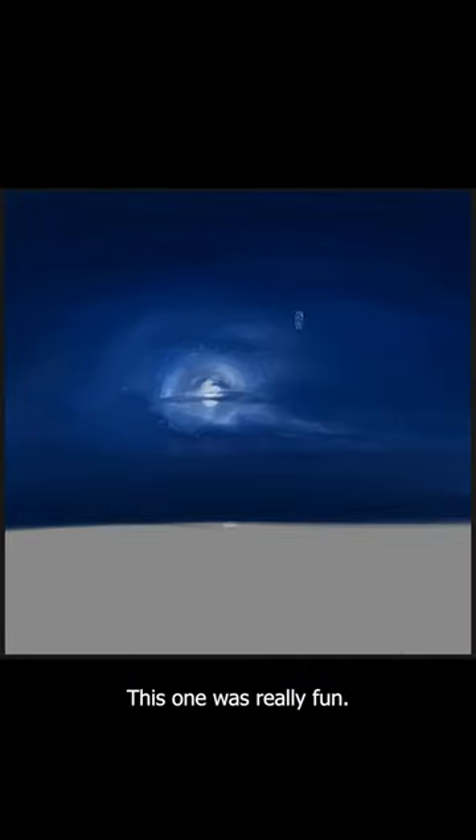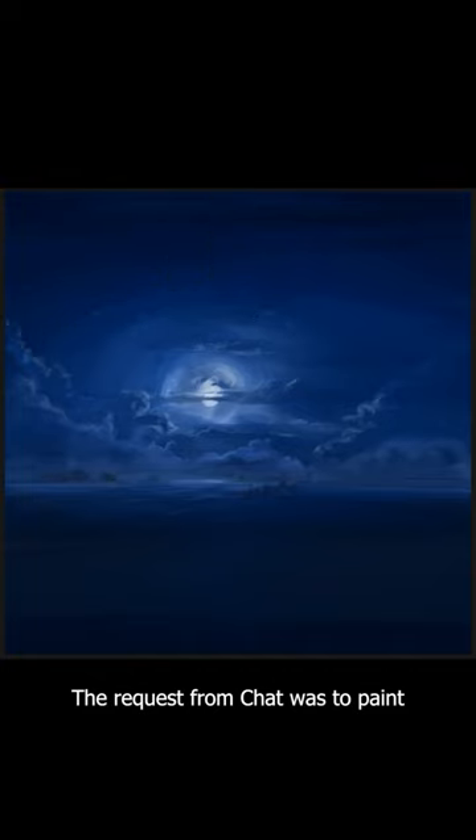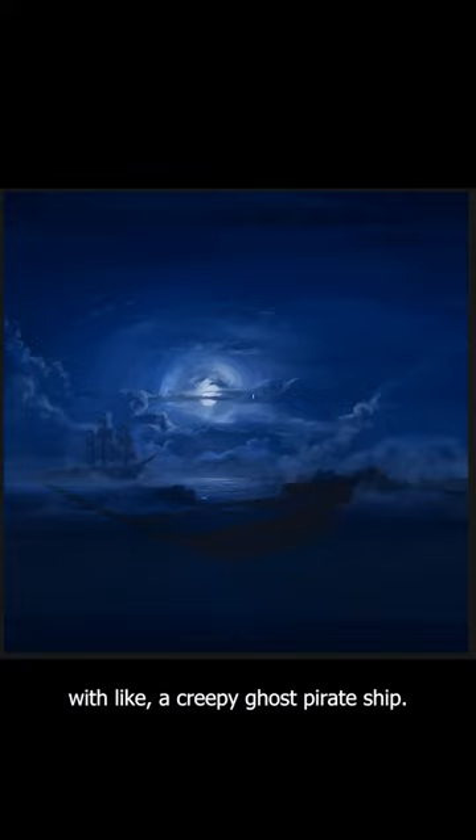Hello, back with another painting here. This one was really fun. The request from chat was to paint a full moon, ocean vibe with a creepy ghost pirate ship.